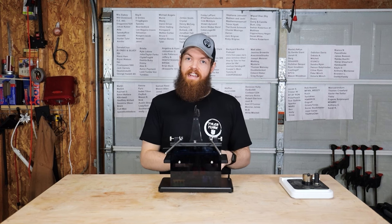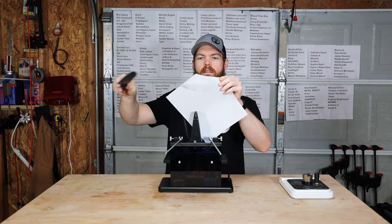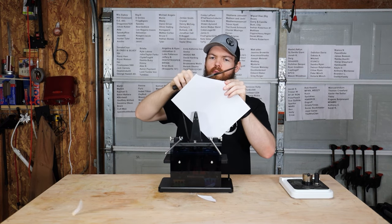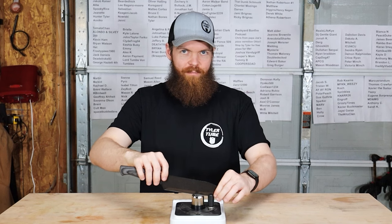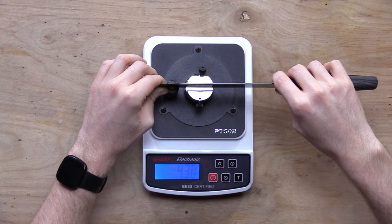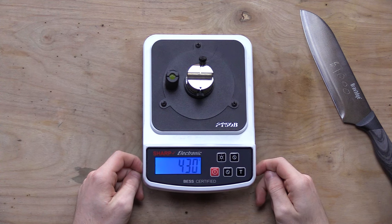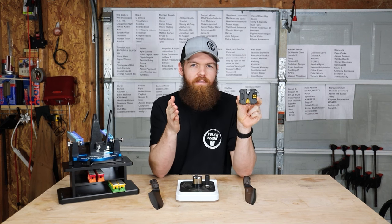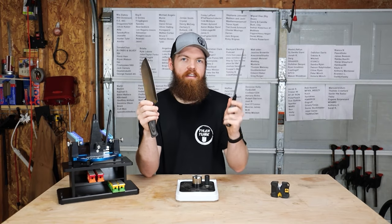I just finished up with the 1,000 grit stones and I do think that was our problem — it feels dangerously sharp. Let's retry that paper test. There we go — that's what I would expect from a thousand dollar knife sharpener. Now let's put it on the scale. 430 grams. You cannot make this stuff up. A thousand dollar knife sharpener — the $4 sharpener produced 555 grams, and the $1,000 sharpener was only able to produce 430 grams. Barely sharper than the $4 knife sharpener at a thousand times the price. That is absolutely ridiculous.